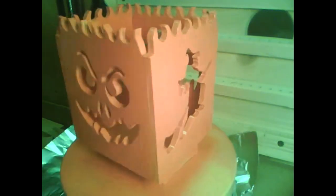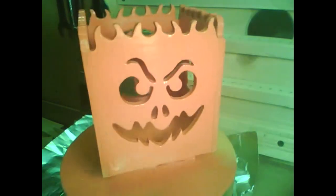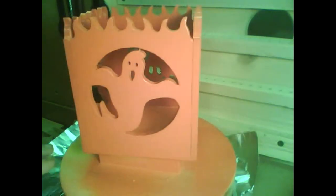The Easel file was set to 80%, and it calls for a one-eighth inch cutter. I decided I would use a 3/32nds, which is fairly close. So I used a 3/32nds cutter to cut this out, and it came out real nice.